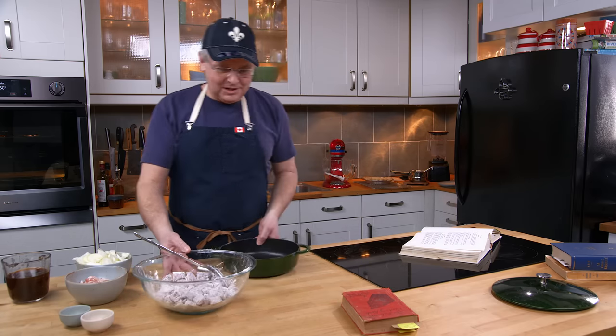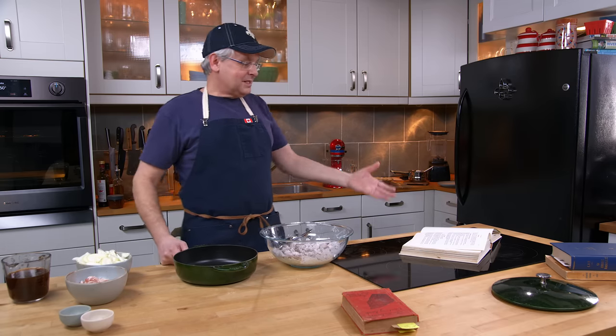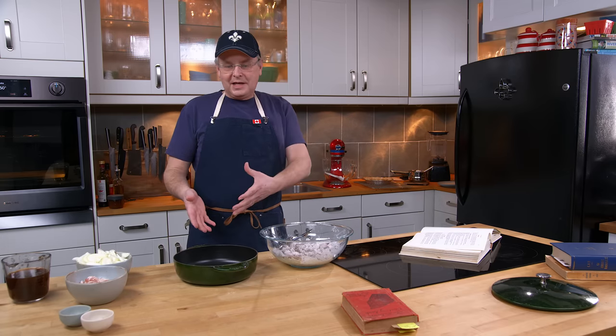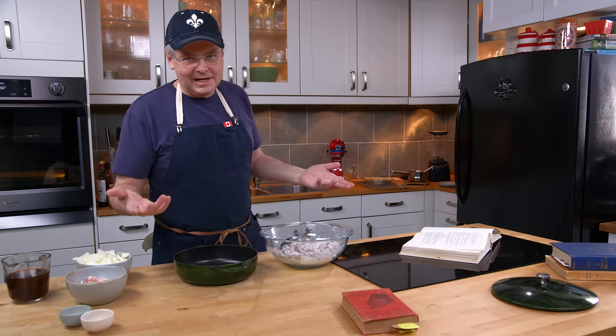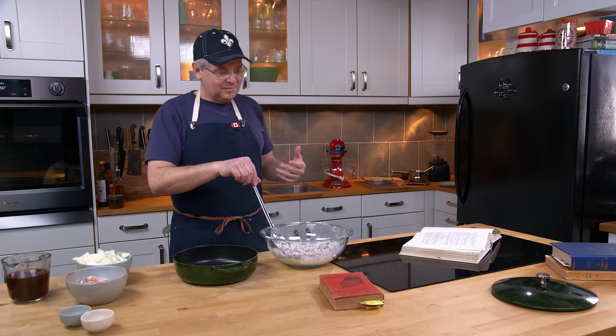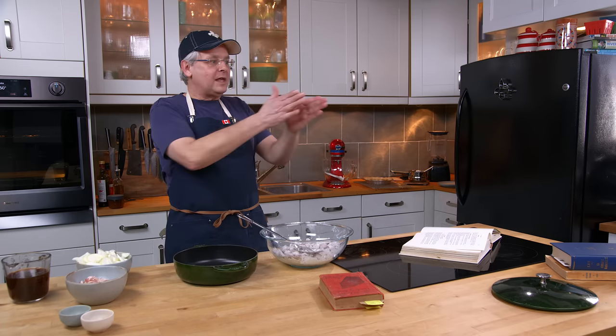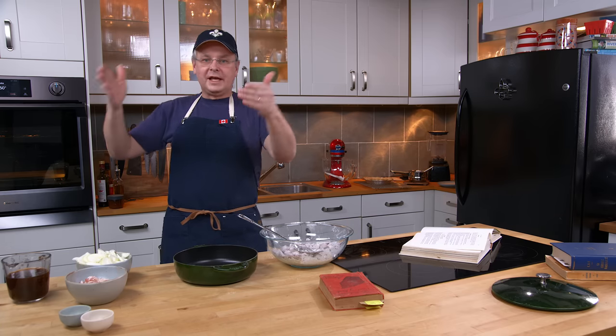Somewhere along the line, a Canadian — perhaps a Québécois Canadian — ends up in Australia making this cipaille. What is it? Well, it's a Canadian pie. And it just gets written down and ends up in an Australian cookery book. I think that's fantastic. I think that is a perfect example of how recipes move around the world and change.